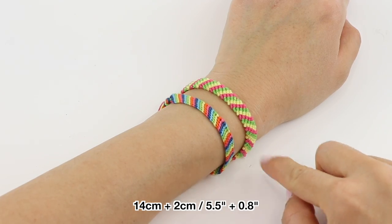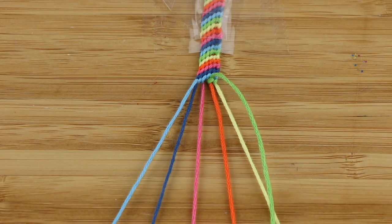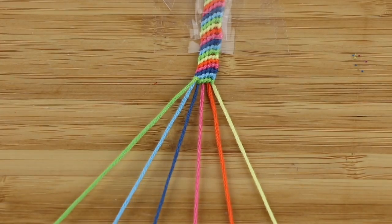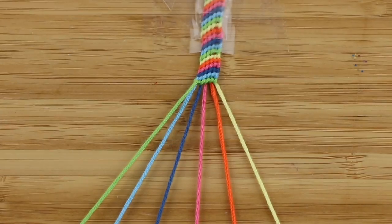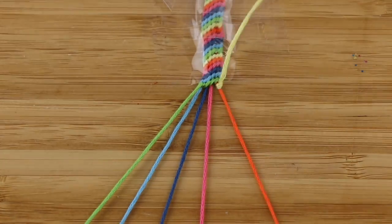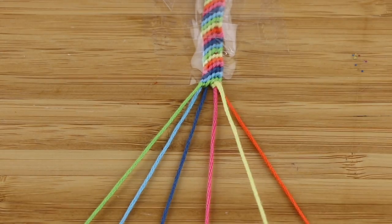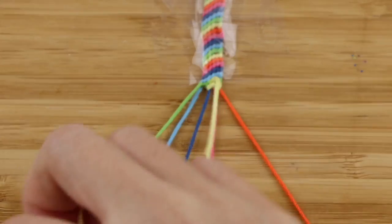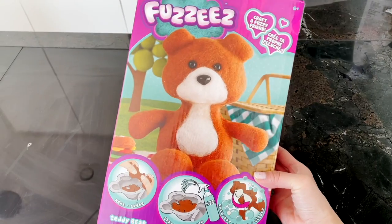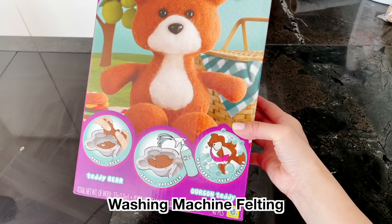Or you can simply make it 14 centimeters plus two centimeters of extra thread for extension. This was the length I used when I had a jewelry shop many years ago and I found it fits almost 90% of all adult customers. Once you have the finished bracelet you can send it to your friends by post or drop it by their house if you live nearby. Just receiving something handmade from someone who cares about you makes a big difference when you've been stuck at home for so long.